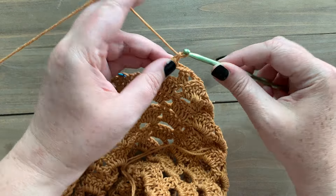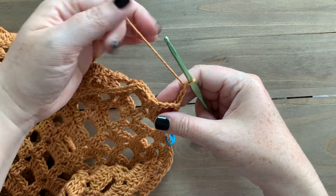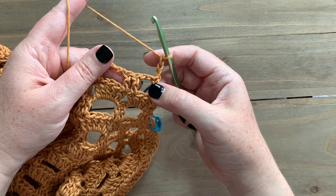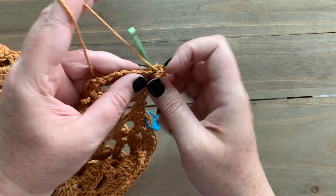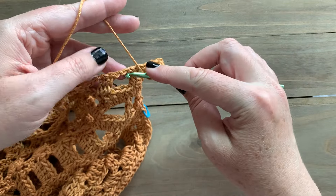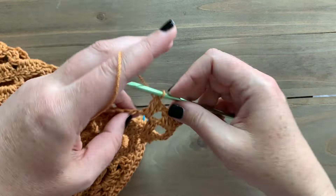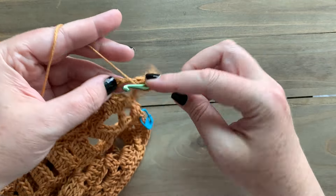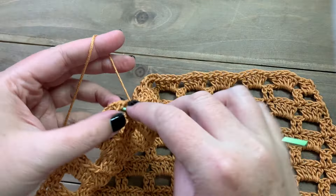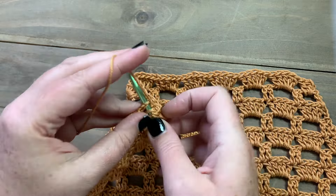For row four we're going to chain three and turn. To start this row we're going to work two double crochet into that chain-two space, and then as normal work five double crochet into each chain-three space across, ending with one double crochet into the top of the chain three from the row below.